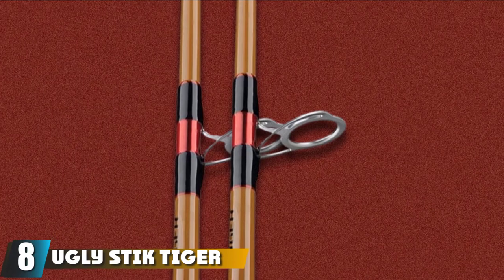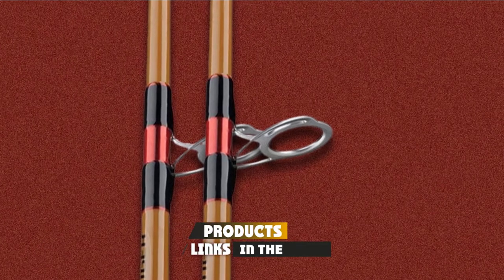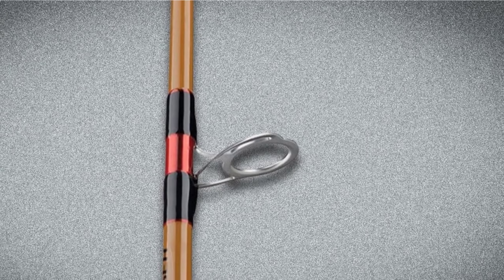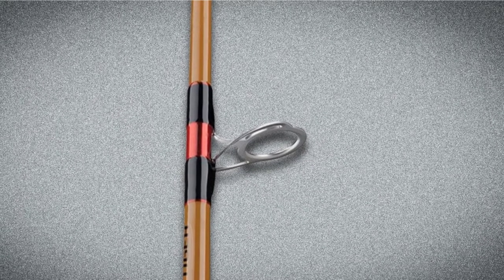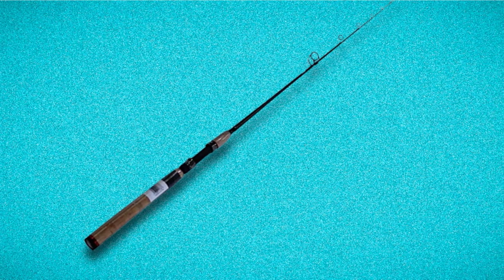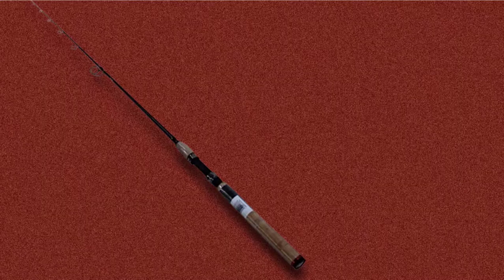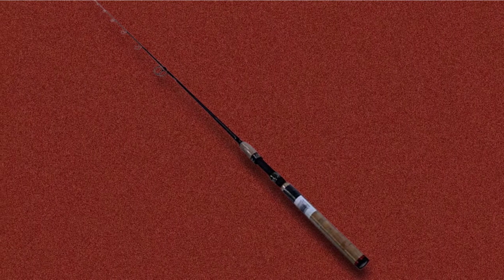The number 8 position is held by the Ugly Stick Tiger Elite Spinning Rod. If you're ready to spend a bit more than for the Ugly Stick Elite, check out this beauty. The Tiger Elite fishing rods are streamlined and versatile, with fast action. It's constructed from a smart combination of E-Glass and Graphite, with a higher proportion of Graphite in the blank. This translates to increased sensitivity, so you're always aware of what's going on and won't miss a single fish. The Tiger Elite is a fast action rod you can use to target any type of fish, no matter where you are. It's super strong and sturdy enough to stand up to the wear and tear of fishing, so it should last you for years.